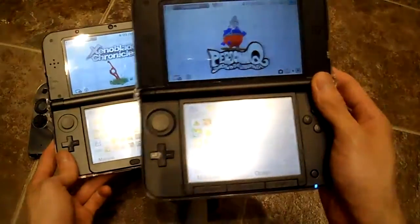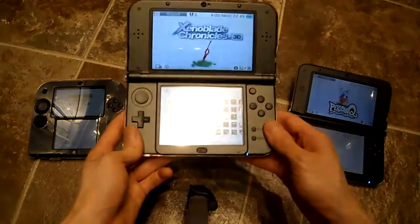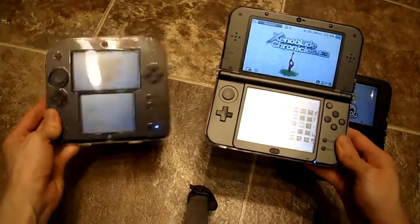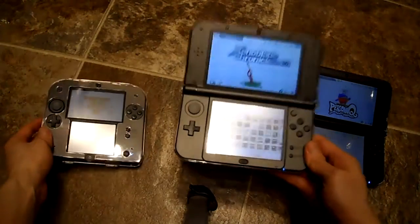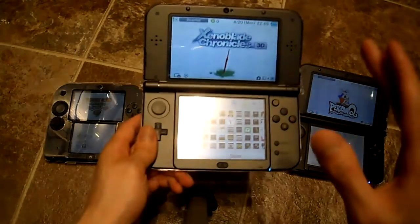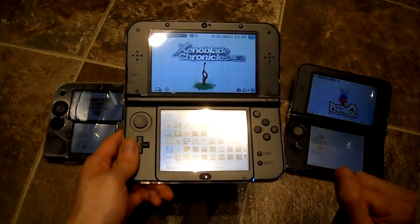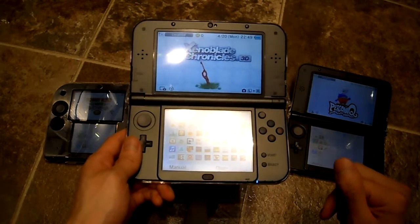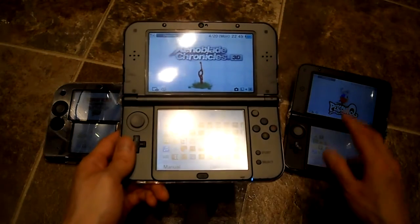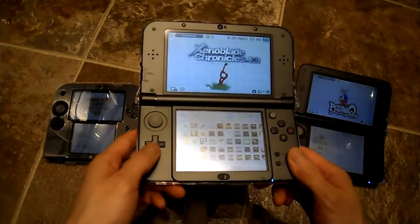Here is the original 3DS XL, here's the New 3DS, and this is the 2DS. Display-wise, the screen is better on the New 3DS — it actually has a slightly higher PPI than the original 3DS, so the images look a little bit better.